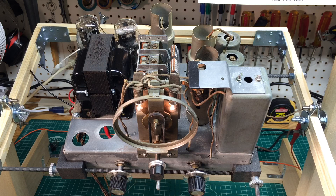Thanks again for checking this out. This is the Zenith 5S29 from the mid-1930s, I think around 1936.